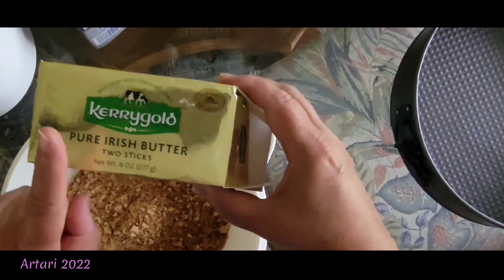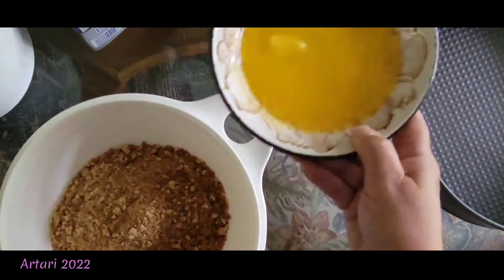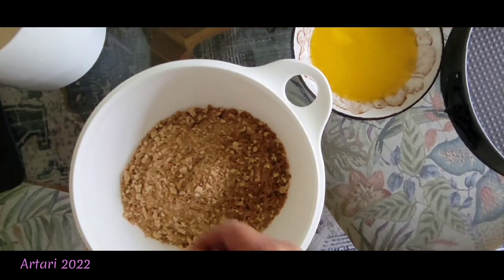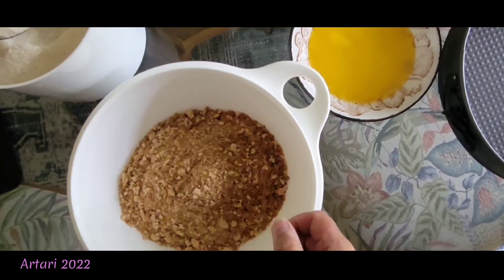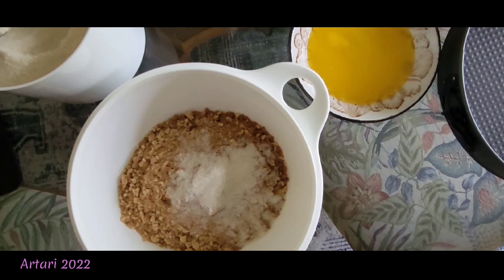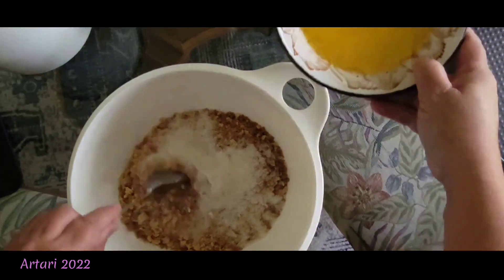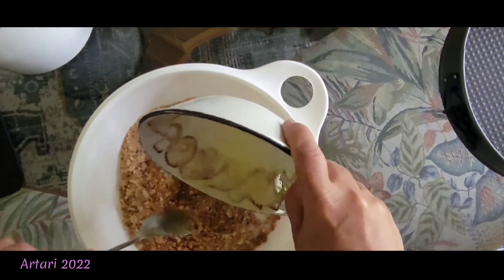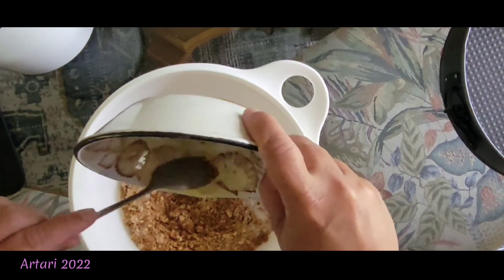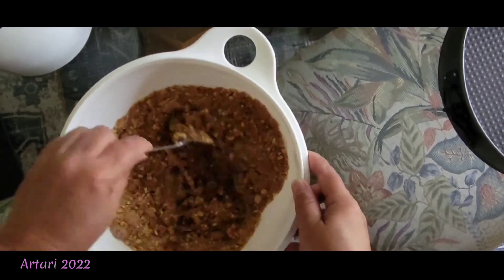I got one block of Kerrygold butter and melted it. Then I added organic cane sugar — two large tablespoons — and then added the melted butter. Try to get as much of that butter out and stir it all up.